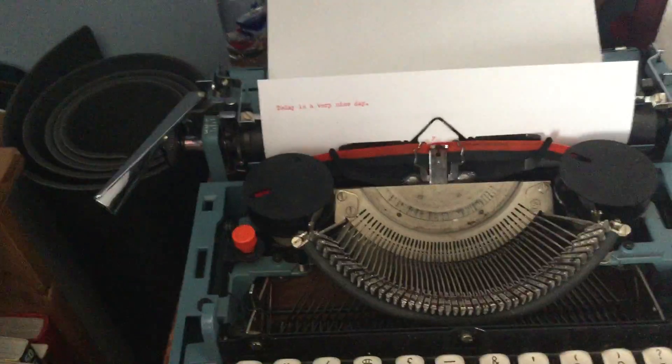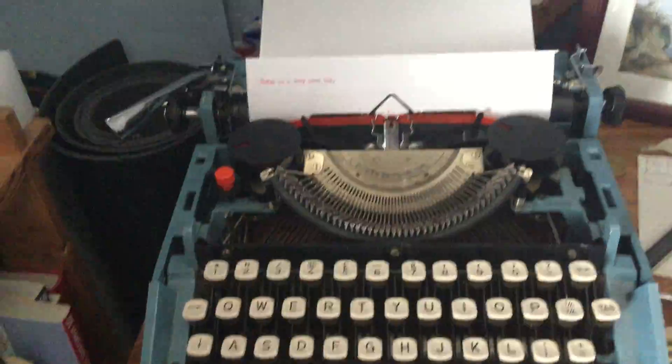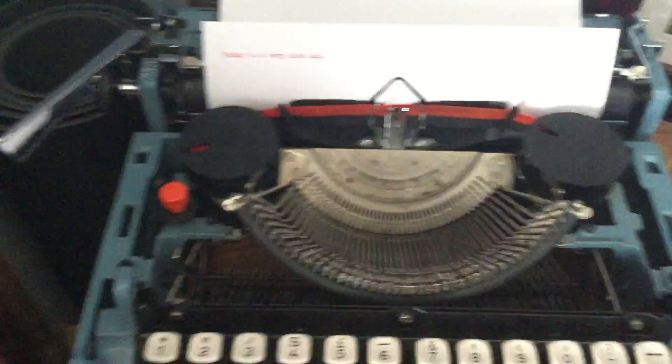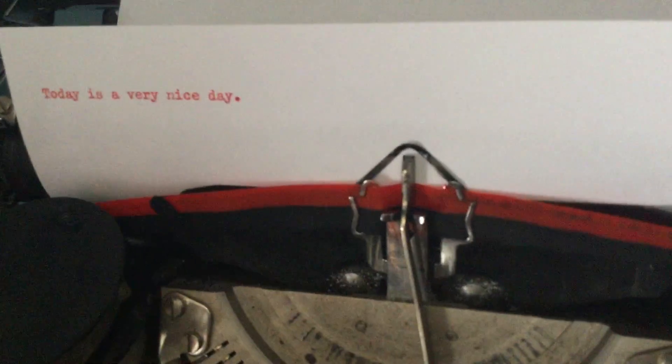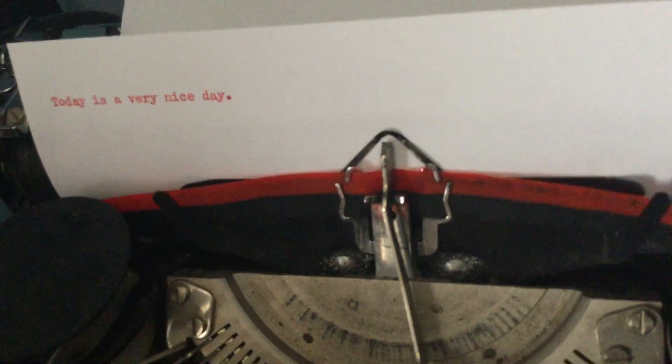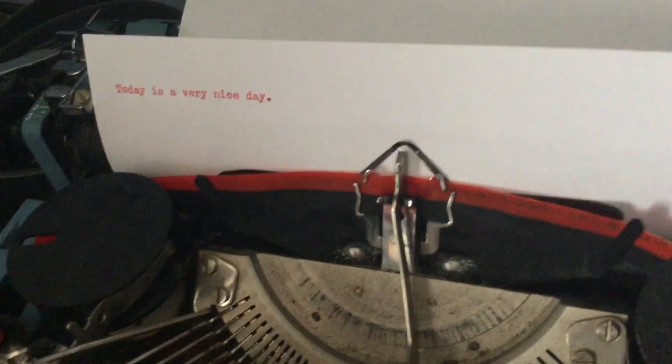Now how do these metal prongs actually receive the ink to print onto the page? Here we have two ink typewriter ink spools — not the technical term at all. Every time you press down a letter you can see the band there moves upwards, and the prong synchronizes with the rise of the band to hit it at just the right position, using the ink on the band to print onto the paper.